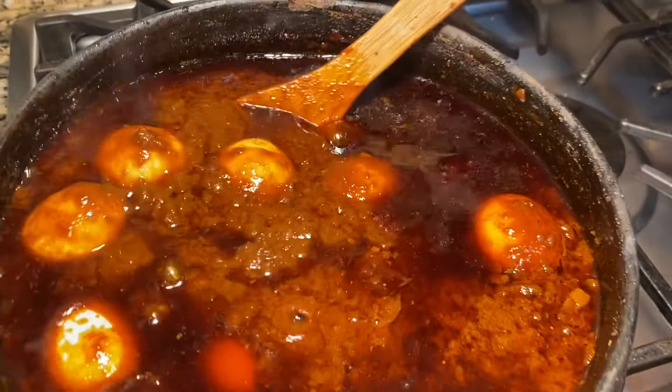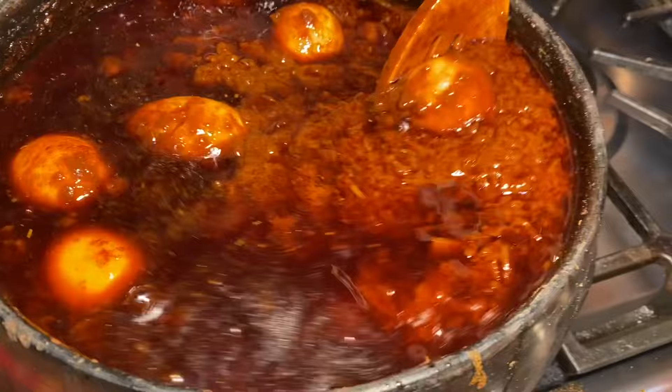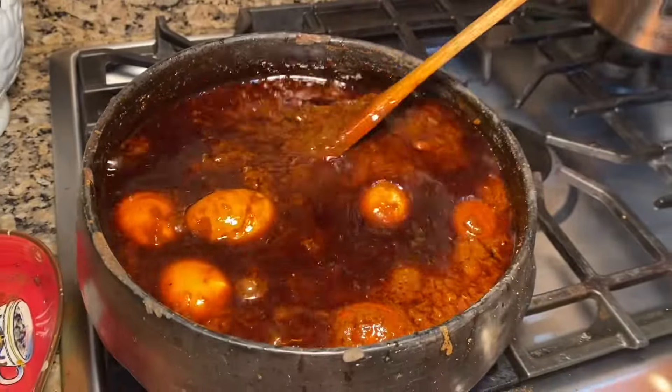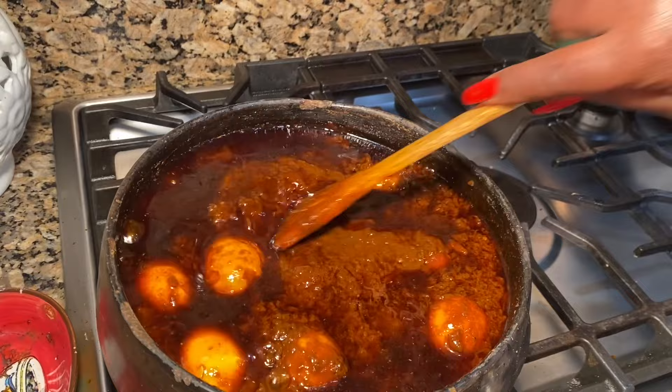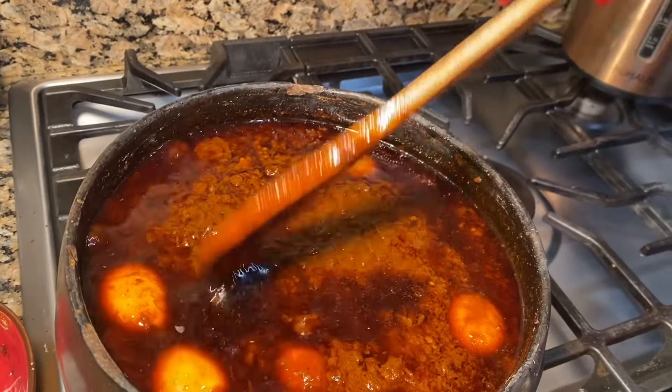Wow! Wow. This is amazing. It is amazing. The bread is made, I love it, when I give it to my heart.